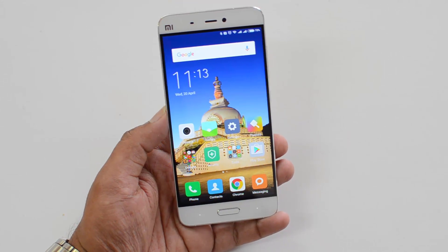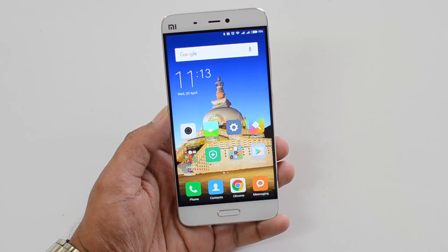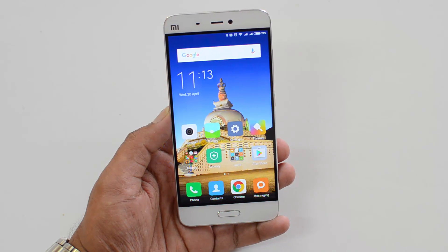That's how you unlock the device using the fingerprint. That was our video on how to set up the fingerprint scanner on the Xiaomi Mi5. Hope you liked this video — don't forget to hit the like button and subscribe to our YouTube channel for more videos. Thanks for watching, have a great day!